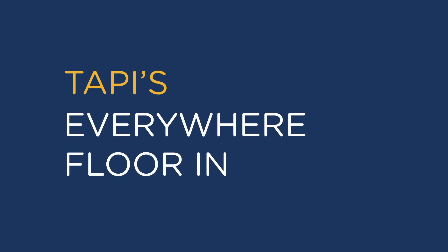Everywhere Floor in action. You have to see it to believe it.